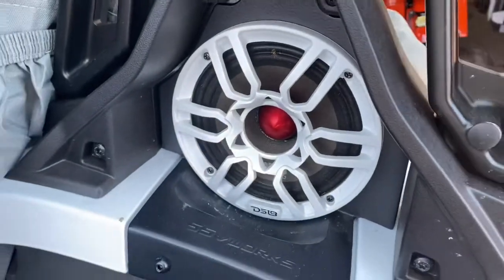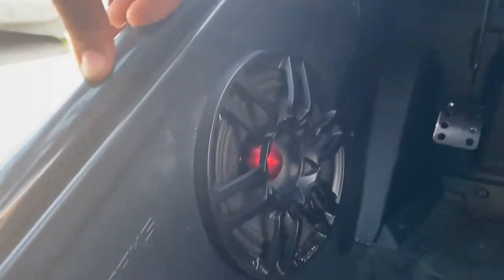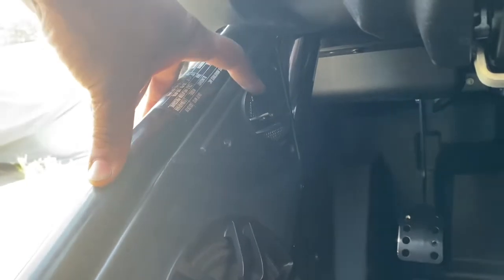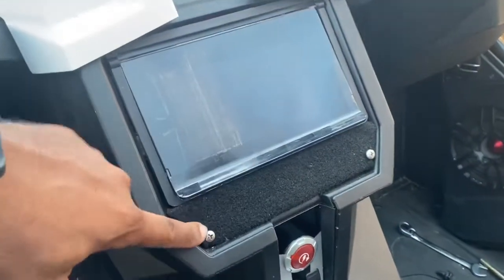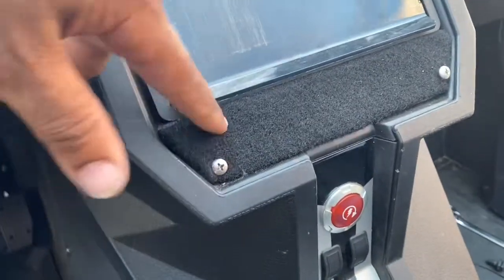The speakers are decent but didn't give enough output, so we're going to swap those out. We're going to replace them with some m-mats, and we're also going to use the DS-18 tweeter — but we're going to use the horn instead of the existing tweeter.